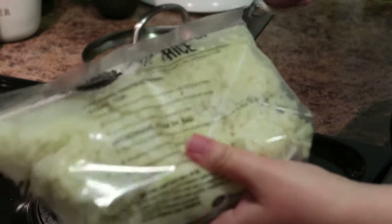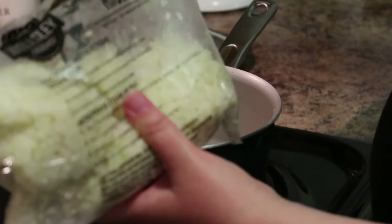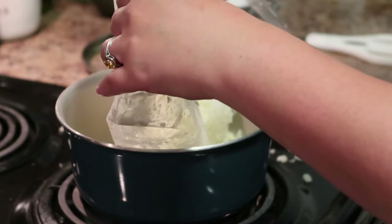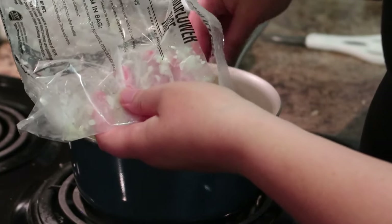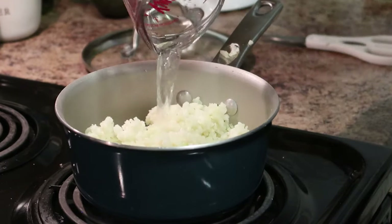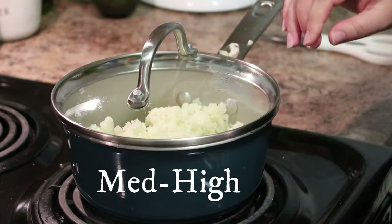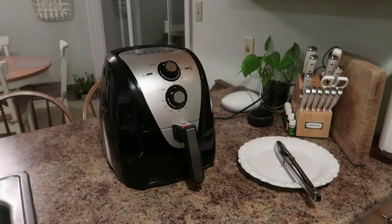For our side dish of mashed cauliflower, you're going to take your bag of cauliflower rice and dump it in. Try not to make a mess like I just did. Add half a cup of water, put the lid on, and put it on medium-high heat and just let that steam for about 10 to 15 minutes.